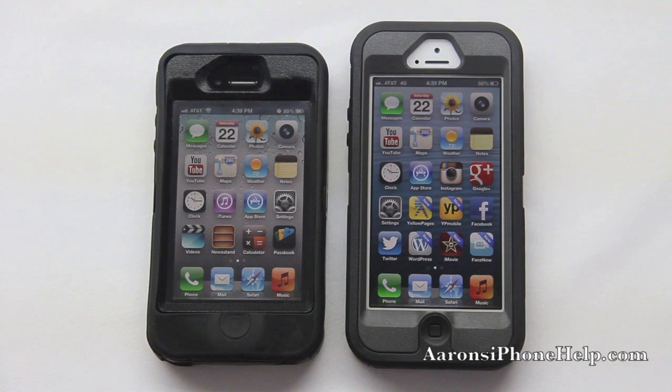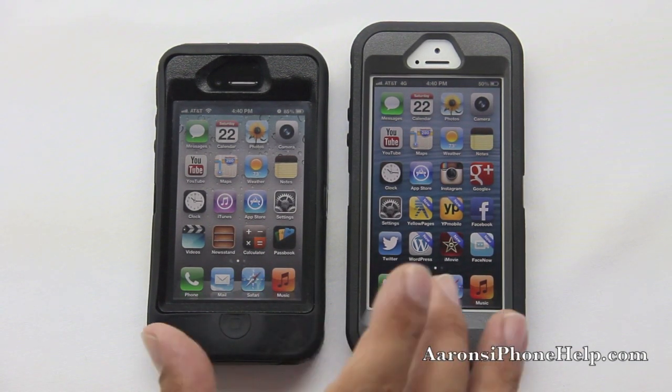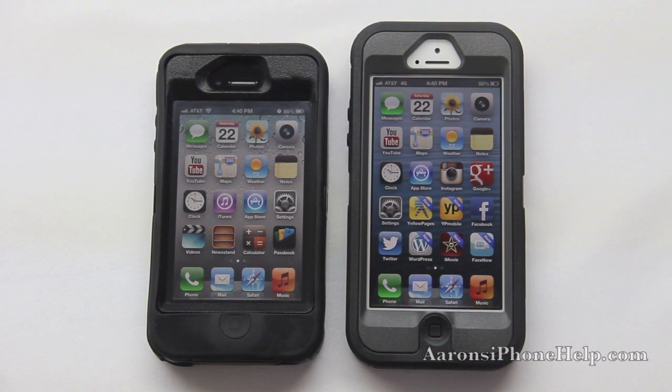I have the two products right here in front of you, so let's start off by taking a look at the front. We can see that we have the same polycarbonate shell from the iPhone 4S onto the iPhone 5. Both of them do come with screen protectors added into the case. On the iPhone 4S the silicone comes all the way across the home button, where on the iPhone 5 the actual hard shell comes down and over the top of the home button.